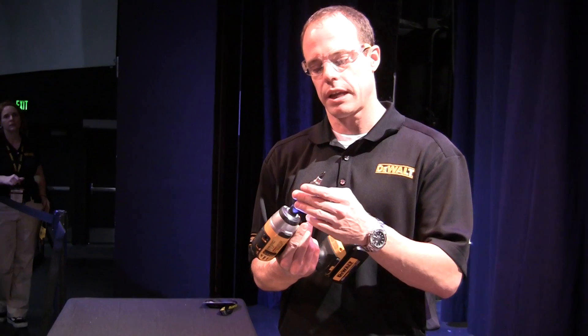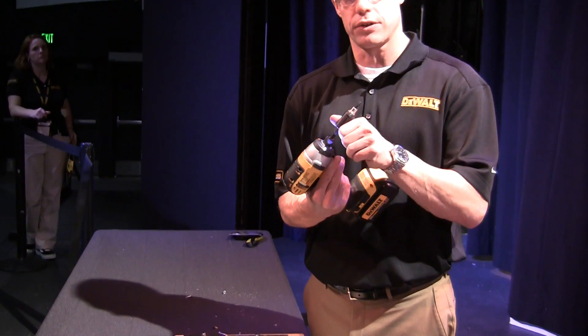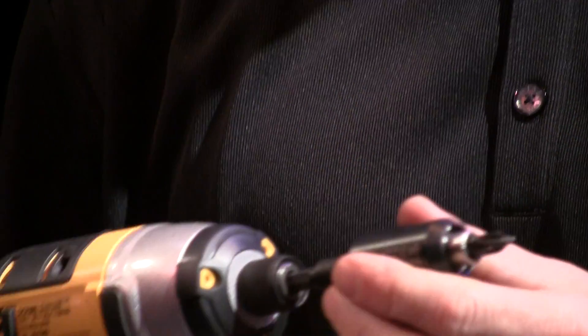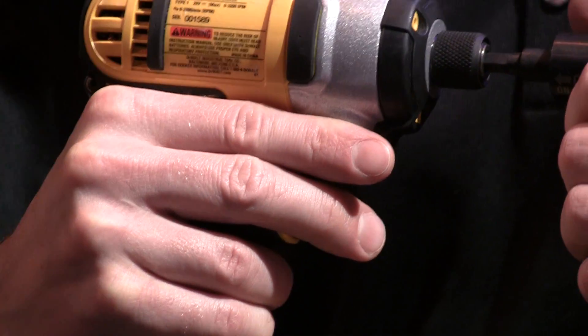A nice feature about the clutch is you can actually turn it off if you do need that extra torque. You simply slide it forward and then the clutch is disengaged. So check it out, the impact clutch, and it's a great tie to the impact driver.